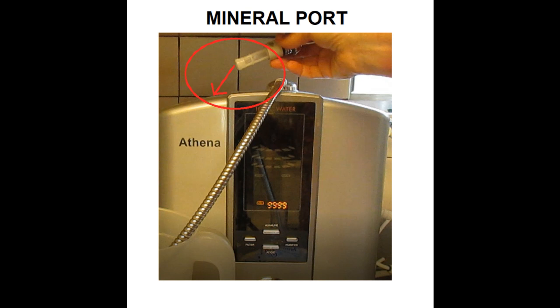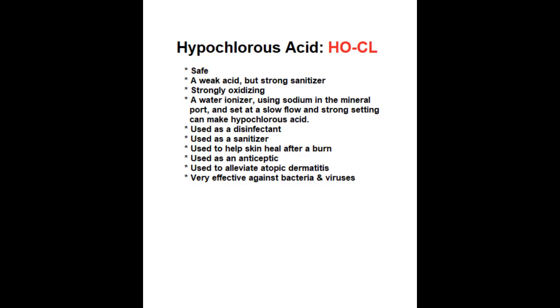Here I'm showing you the water ionizer's mineral port. You'll need to put rock salt in the little basket there in order to make the strong acidic water. Adding rock salt to the ionization process will strengthen the ionization so that you can get a higher alkaline pH and a lower acidic pH. The lower acidic water is effective against bacteria and viruses, and the addition of hypochlorous acid from the salt makes it even more effective against the coronavirus.